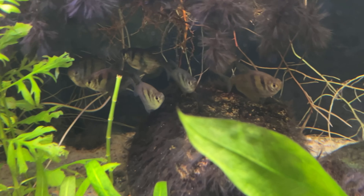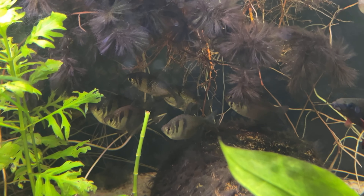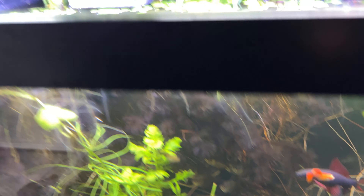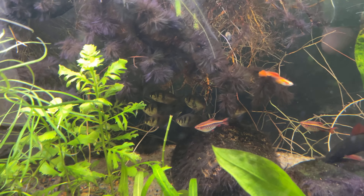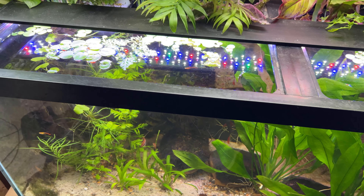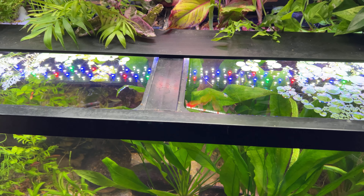My group of black skirt tetras is really freaking out right now. They're not an overly skittish fish necessarily, but whenever I'm here doing too much around the tank — if it's obviously beyond the amount of time it takes for me to feed them — then they start wanting to group underneath the roots there. But if I sit down and I'm not talking and I just kind of watch them, they'll come out and they'll be a lot more engaged.